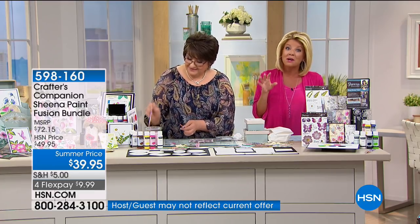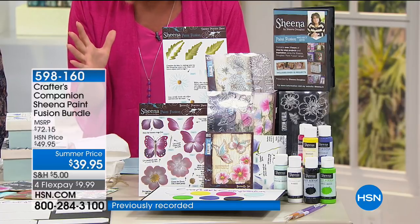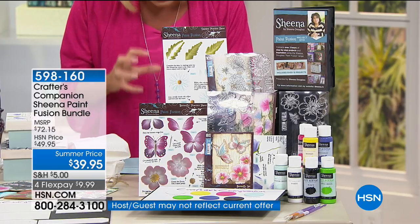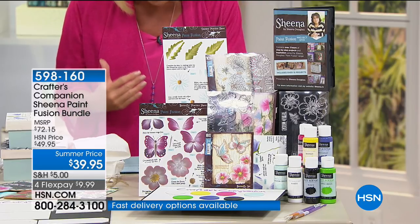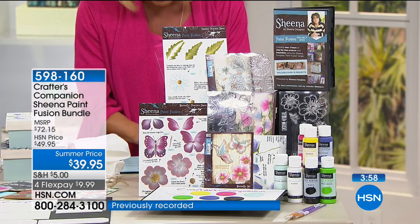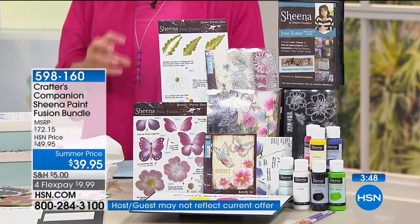Only today, we're offering it with four monthly flex payments. If you've ever wanted to venture out and learn how to paint, let Sheena come into your home. You're going to receive 11 clear stamps with sweet peas, 10 clear stamps of daisies, 8 clear stamps featuring butterflies. You're getting the paints in white, mango, fuchsia, iris violet, water green, apple green, and black — all two ounces. You're receiving three practice sheets, three paintbrushes, and your Sheena's Paint Fusion Project DVD.